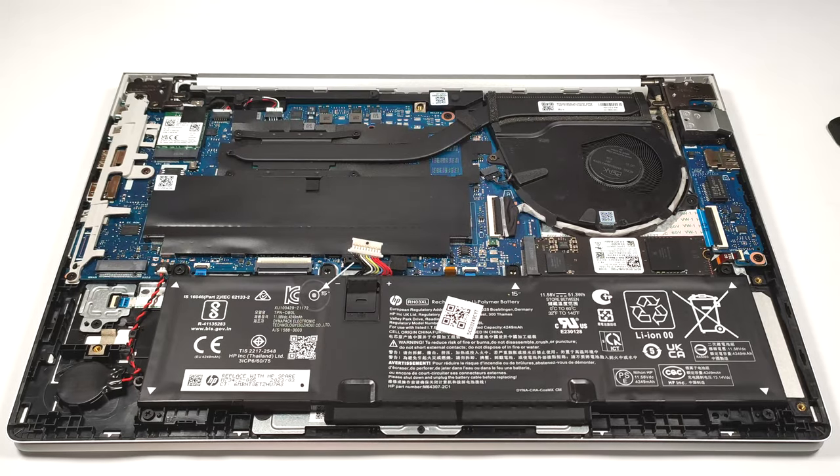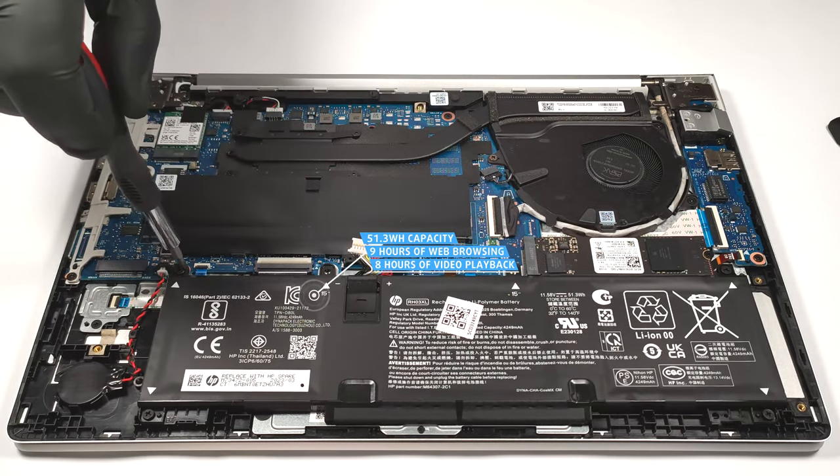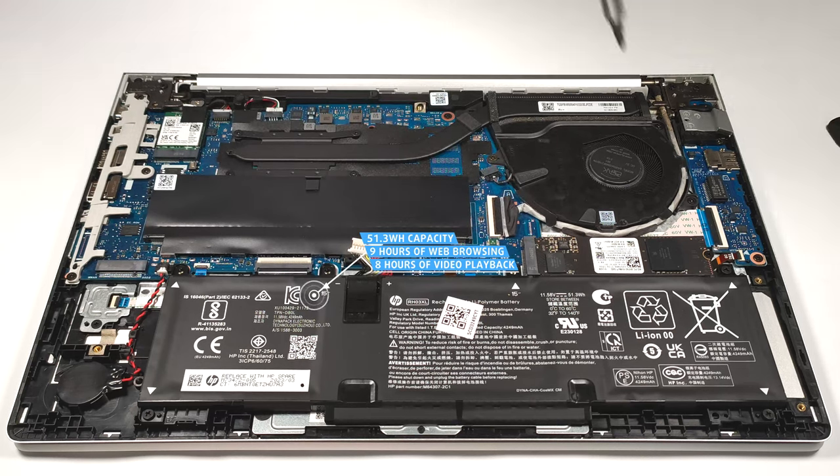The capacity of this model is enough for nine hours and five minutes of web browsing, or seven hours and 42 minutes of video playback.